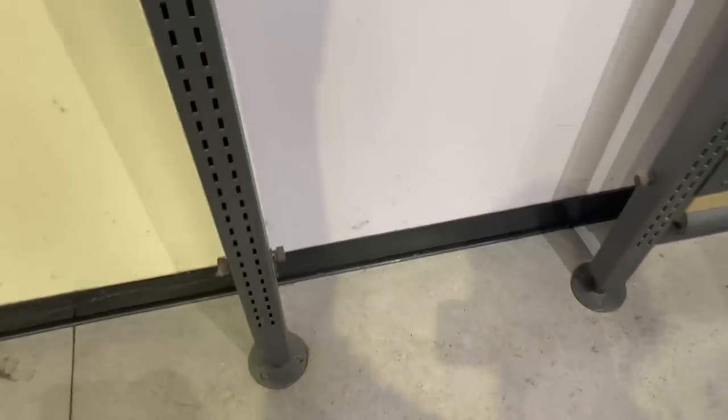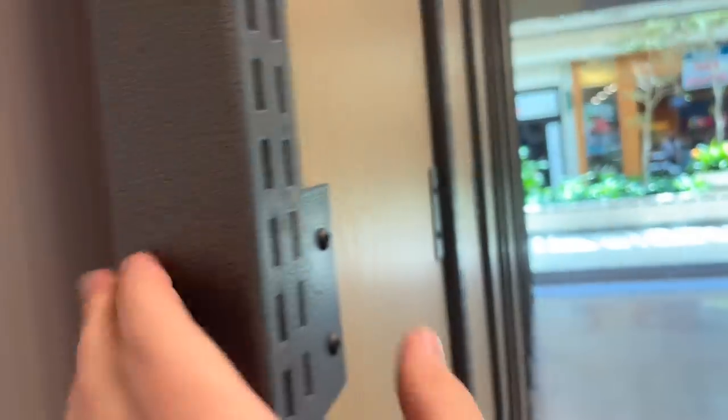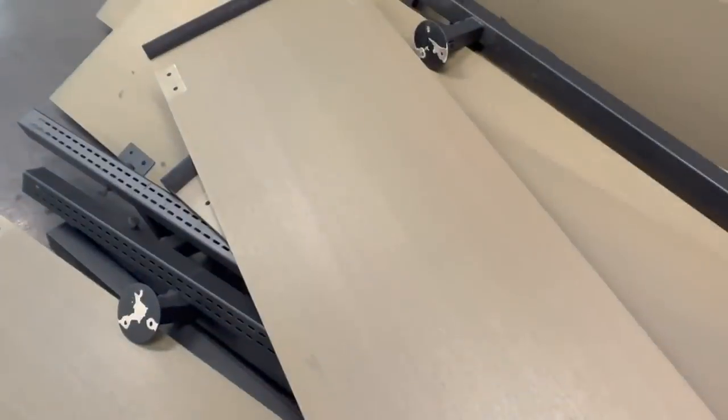I just figured something out that's going to save me a lot of time. I was unscrewing all of these, but I just realized all you have to do is unscrew the bottom and you can just pull the whole board up and it comes off the rail. Then I just have to unscrew these. As you can see, this one right here has all those on it — I just took the bottom one off.